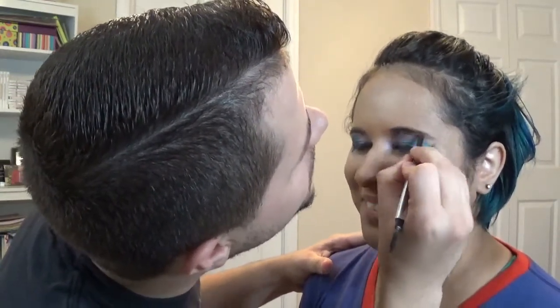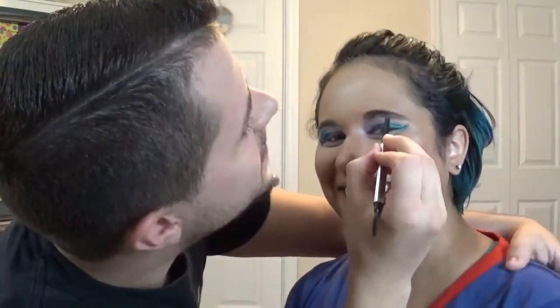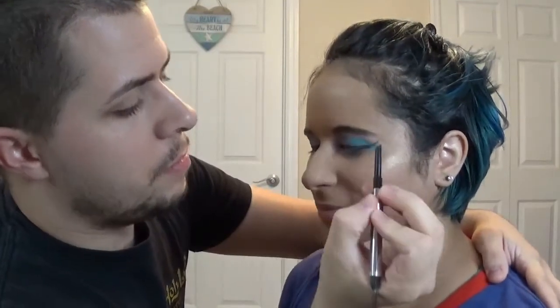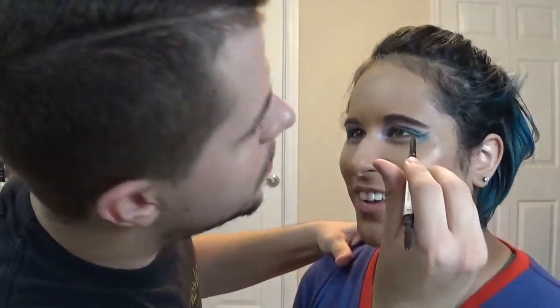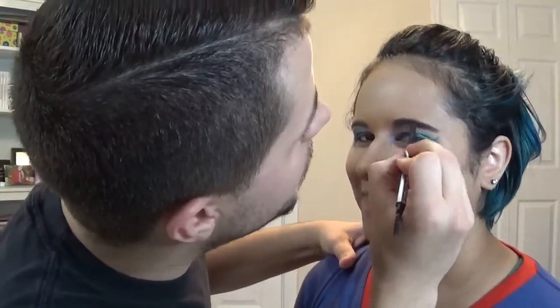Oh my gosh. This masterpiece of a brow — I just broke the pencil on it. You know what this pencil is called though? It's called the Goof Proof. Yeah, I don't think so. She brought out the lash glue — that wasn't going to happen today. You're not going to try putting on lashes? Nope. This is bad enough.